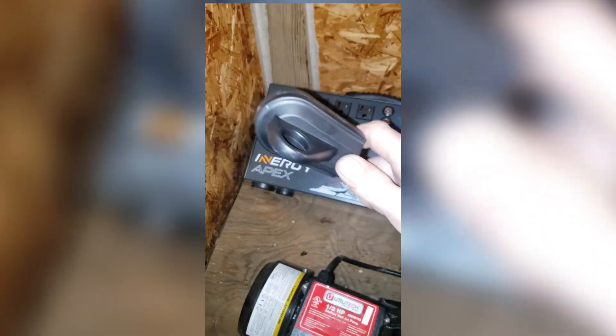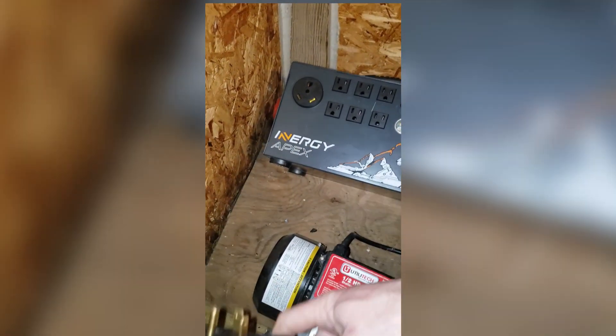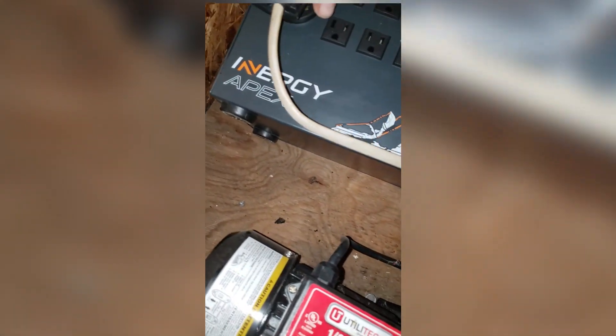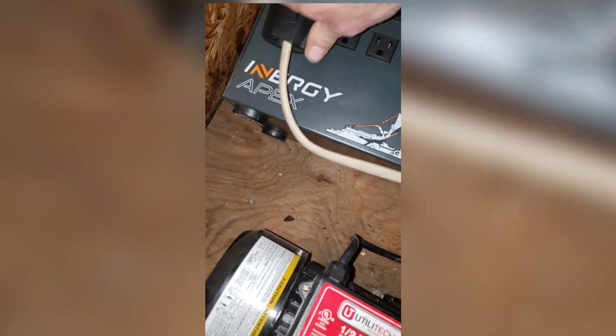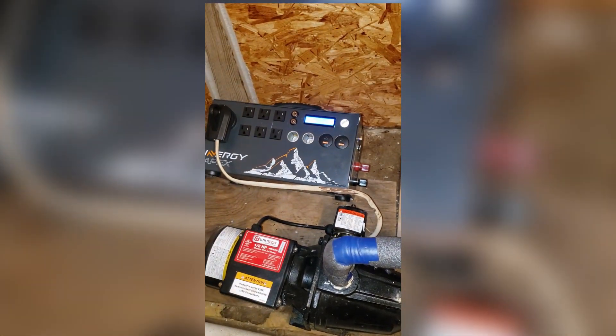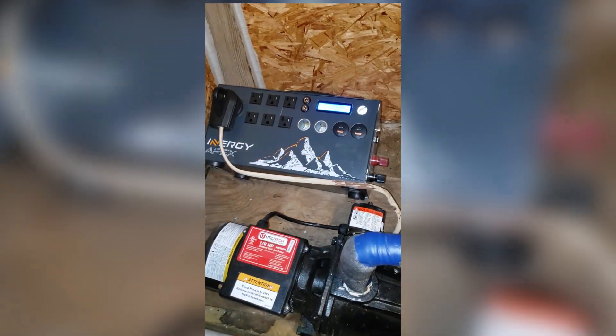We're going to get right to the test here. I've already hooked up the plug, so let's go ahead and let you listen to how it sounds running that pump. We now have a nice 30-amp power plug here — we can plug that right in. Let's see how she does.